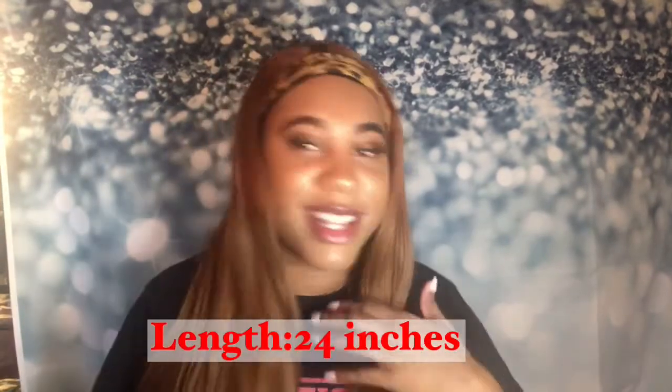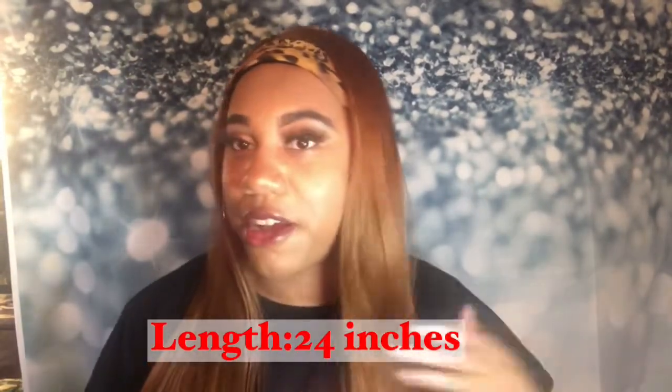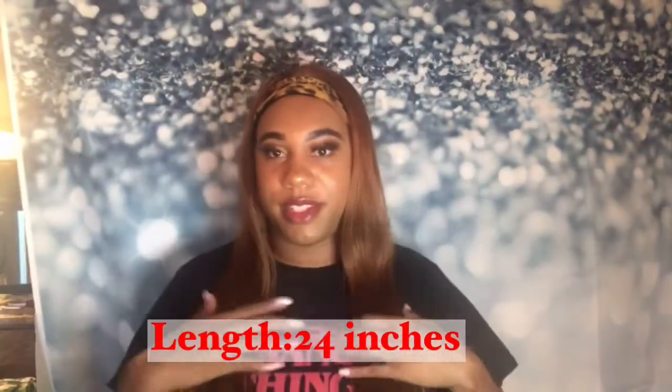And this is how she's looking. I'm going to stand up so y'all can see how long she is. Y'all see how she curls at the end. And this is how she's looking on the side.